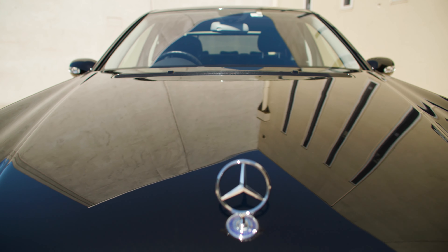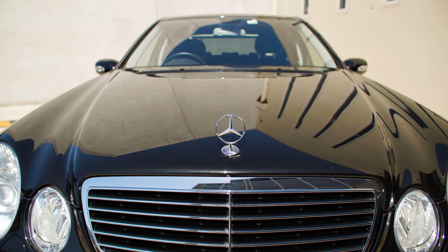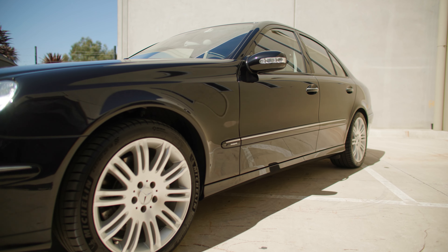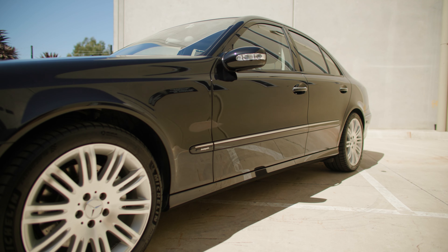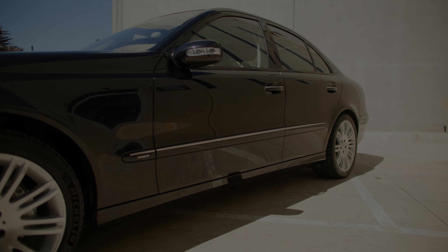And there you have it. Our Waxit Enthusiast Polishing Kit will give you everything you need to completely transform your car easily, safely and effectively. There are no set rules for polishing combinations and the true fun of detailing is figuring out what can make your car stand out from the rest. We'll see you next time.